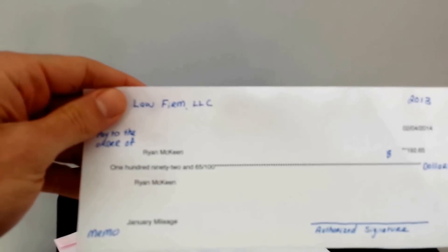And there you see, I have printed my third check. That's all there is to it.